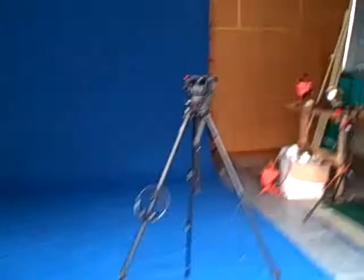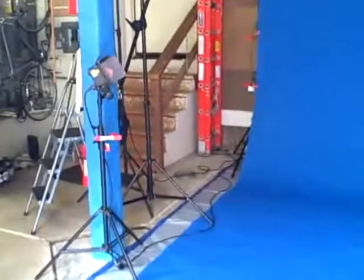Hey, here we are in our new blue screen, green screen filming studio — for lack of a better word, it's actually John's garage. So it's pretty cool. We actually got one of these big blue tarps and strung it up, and it's sitting down right here on the ground. We put a little tarp underneath it so it didn't get dirty.